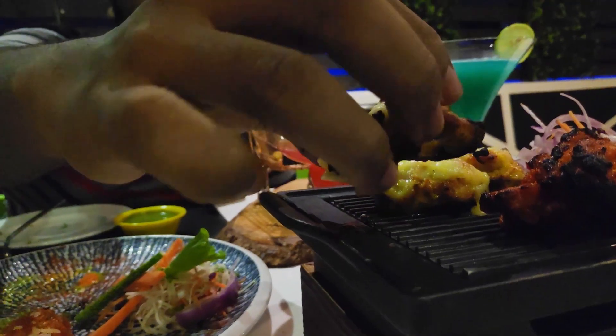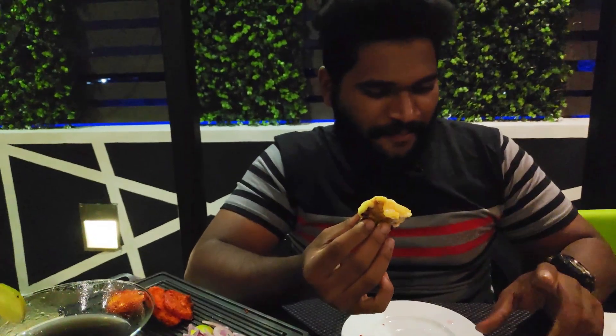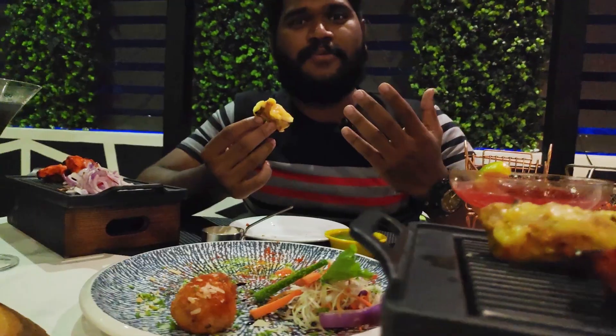Next, we'll try the Malai Chicken. The Malai Chicken is full and full of cheese. We'll try to make the masala sauce. We'll try the flavors. The price is the same for Malai Chicken.